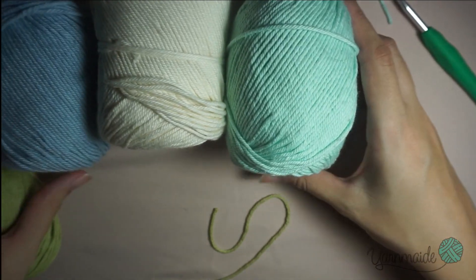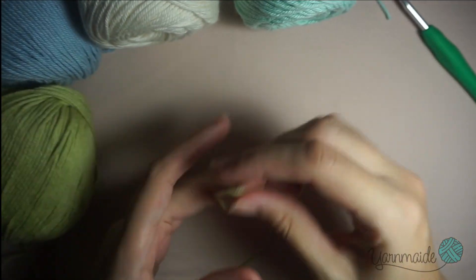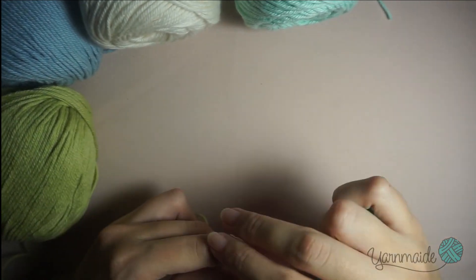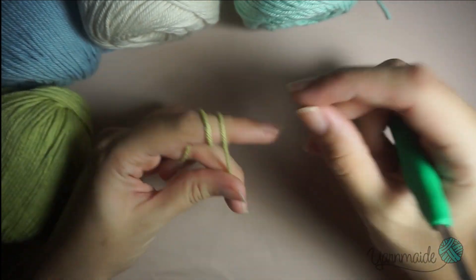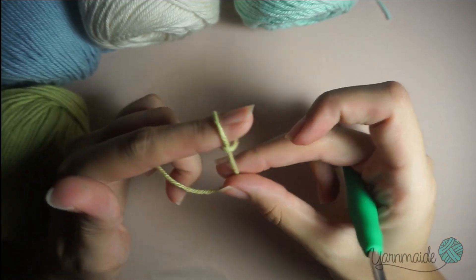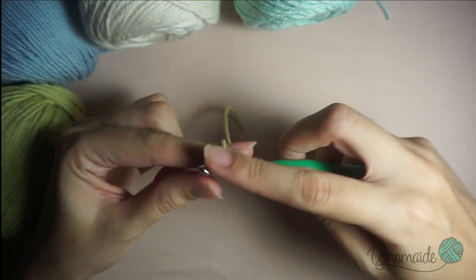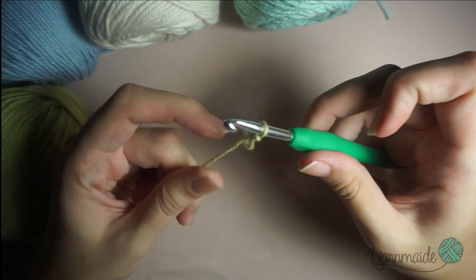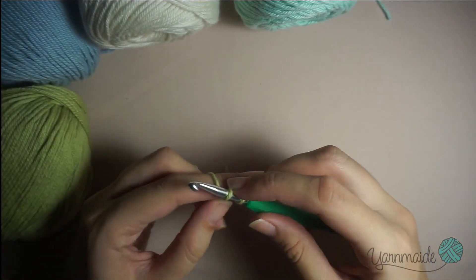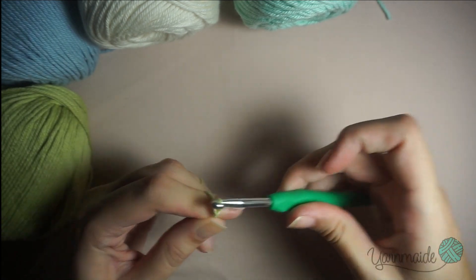These are my favorite cotton yarns from We Crochet, I'll be linking them below. For this top I'm gonna start chaining 17, so I'm gonna do a slip knot right there, insert my hook, and 17 chains, then turn it over and close that one.